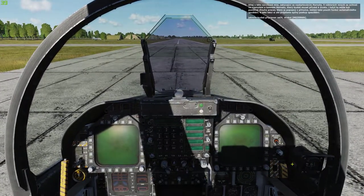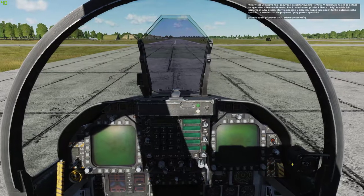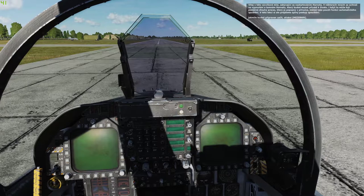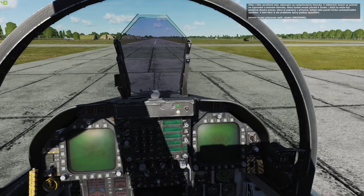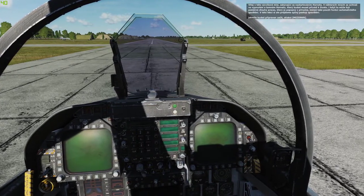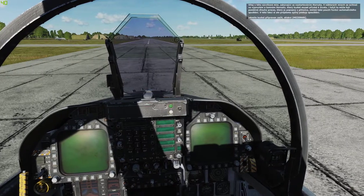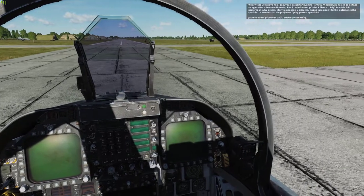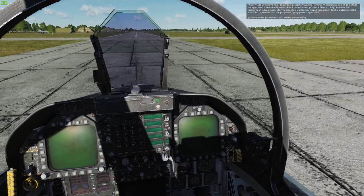Welcome to this training lesson on starting up the Hornet. In some missions you will find yourself in a cold and dark Hornet that you will need to bring to life. While this can be a rather long process as described in the manual, you can also enable the auto start function. However, for this lesson we'll review the full startup procedure. Press spacebar when you are ready to get started.